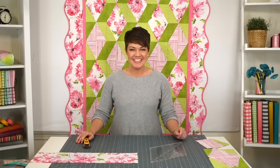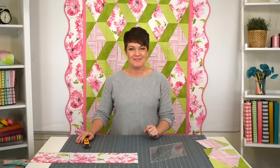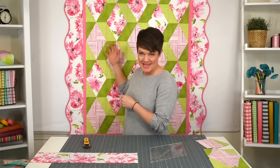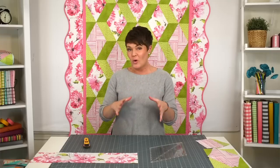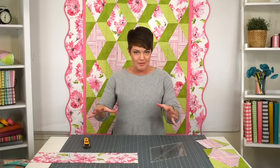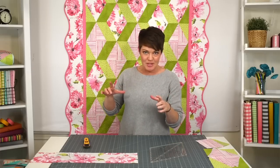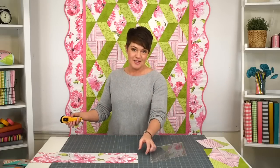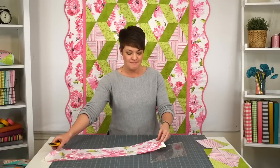Hey everyone, Krista Moser here. Today I get to show you a new pattern that I've come up with. This is just a freebie, but it's really fun. This one is something I'm calling Stripey Diamonds. It's basically one block, but you can rearrange it a couple different ways and get totally different looks. The basic block is a diamond block, and I'm going to show you two ways to do that and then a few different sizes.